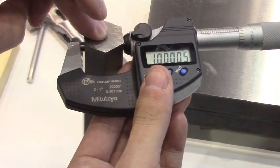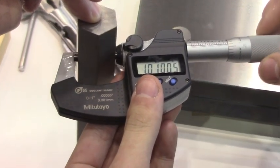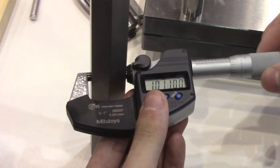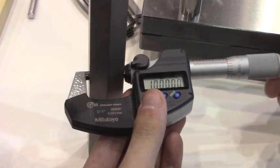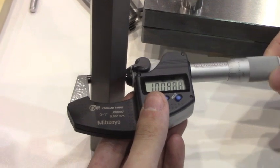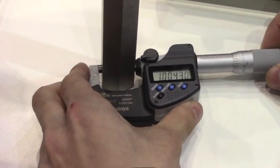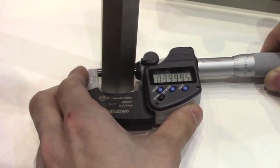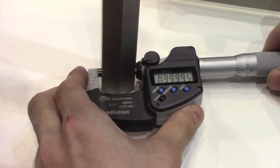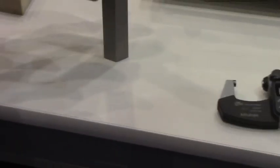We measure the top of the part — we're over by 0.00050 inches. We measure the center of the part — we're right at one inch. We measure the bottom of the part — we're just under by 0.00050 inches. That's pretty accurate, considering the part is eight inches thick.